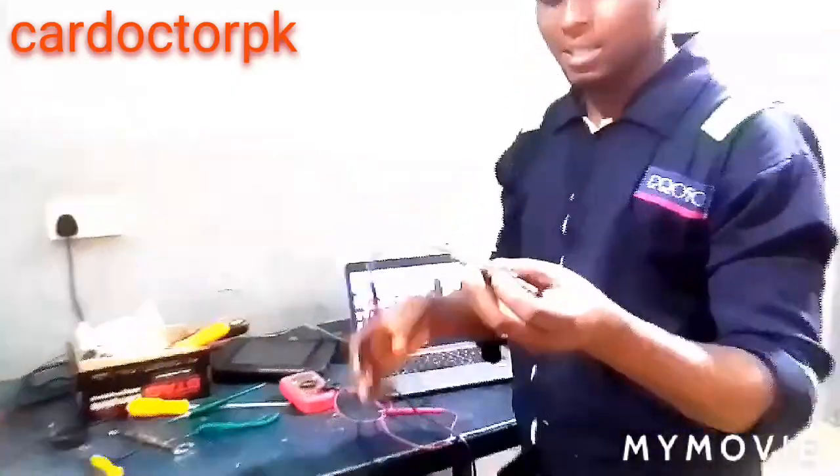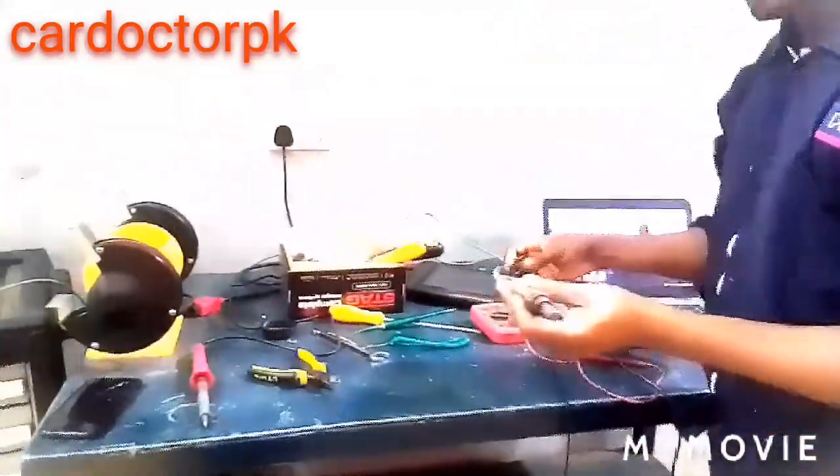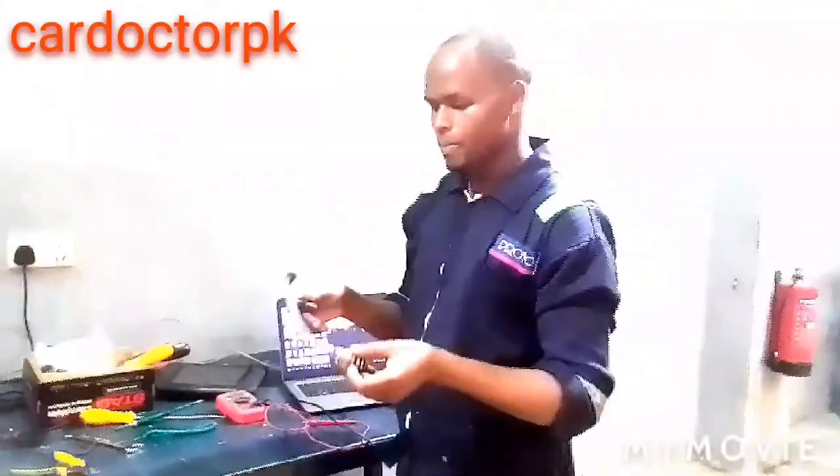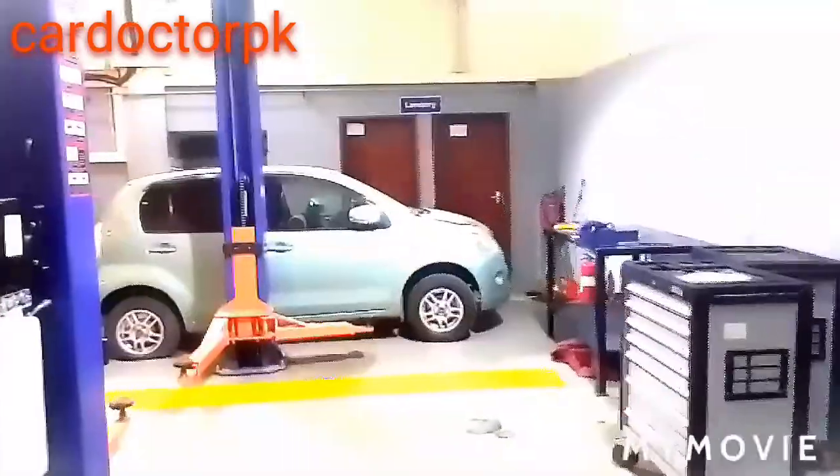Hi guys, I'm Dr. PK. I will explain to you how this oxygen sensor works. This is an oxygen sensor — the one which is used to monitor the amount of oxygen in the exhaust. This one we have just removed from bank one of a Toyota.